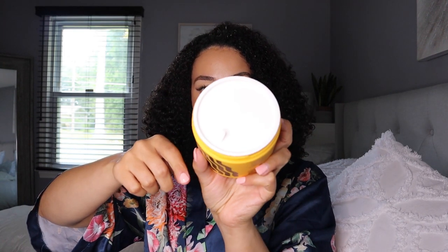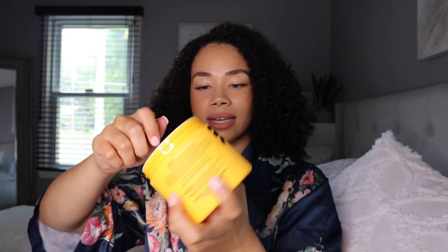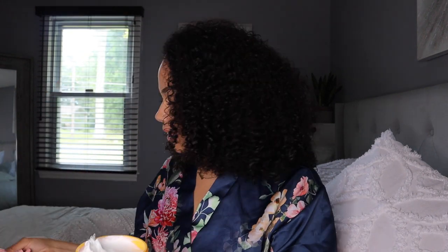We're going to start with the styling cream. I like that they come sealed — we love to see it. Let me pop this open. I always struggle because my nails are such an awkward length. Okay, so this is what it looks like — it seems pretty thick. The consistency is pretty thick.